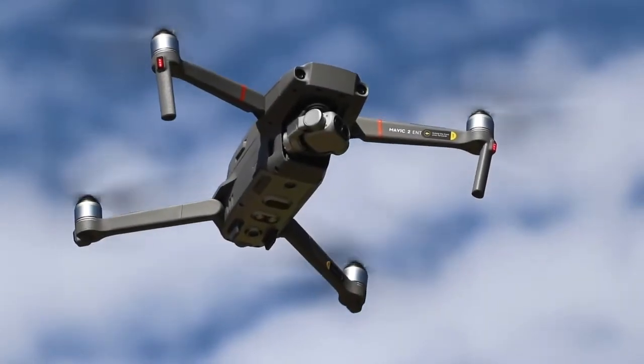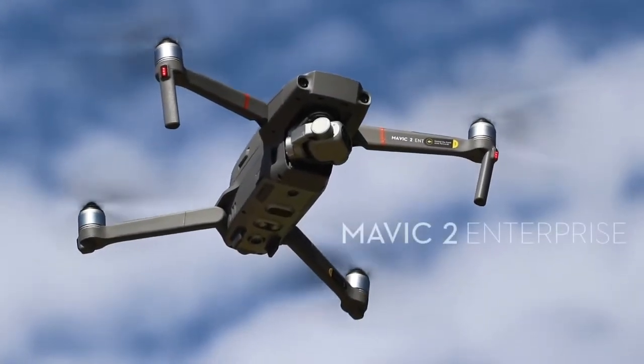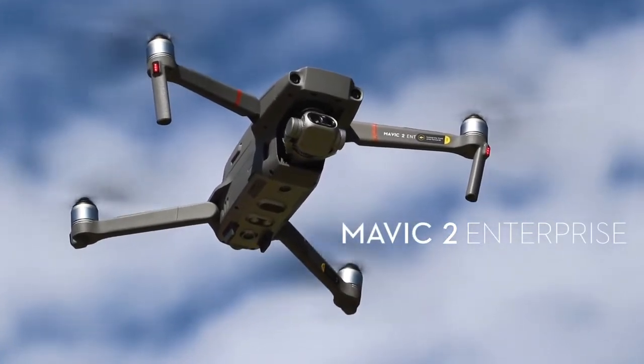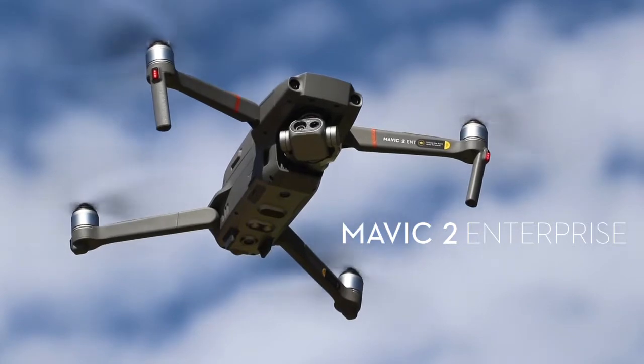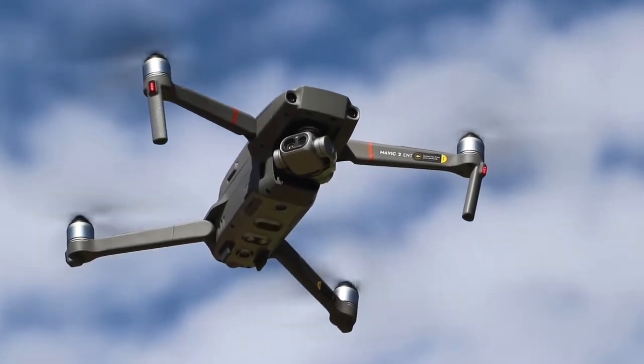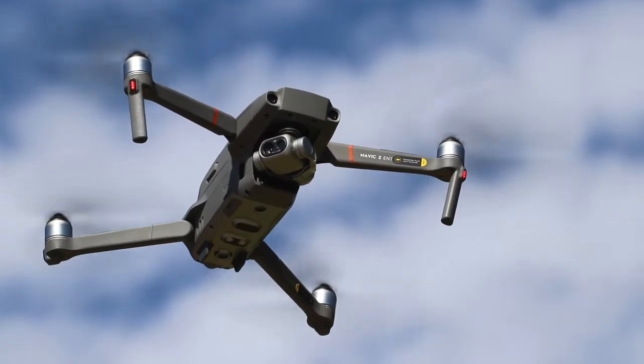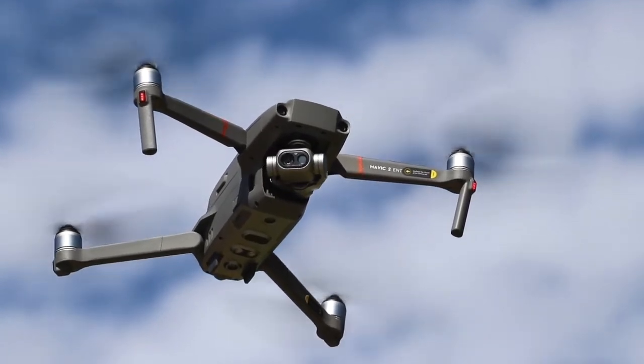Hi everyone. Today we're looking at the DJI Mavic 2 Enterprise Dual. This is a new small UAS from DJI aimed at emergency response and industrial inspection applications. In this video we'll look at the Mavic and explore some of what makes this an exciting and useful tool.